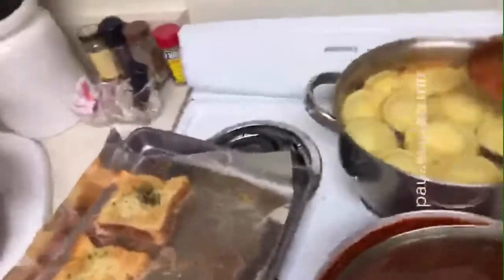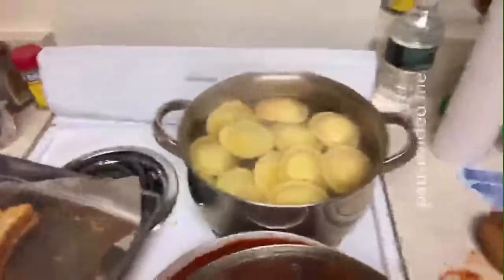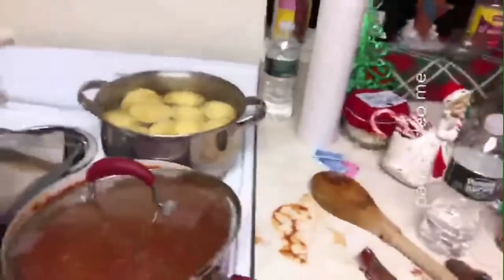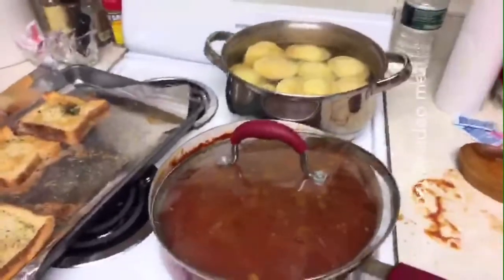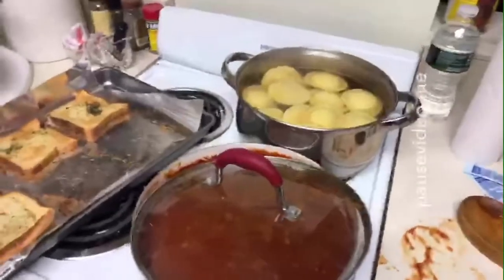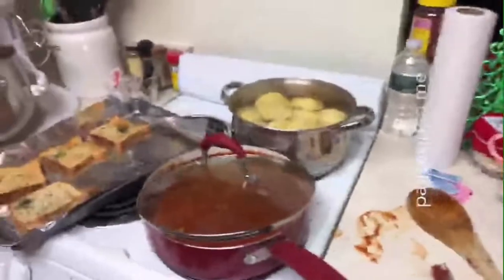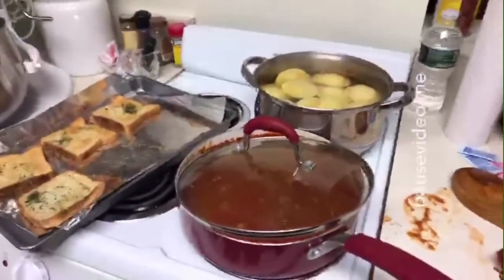Then I boiled some beautiful ravioli. I won't eat all of them tonight — I want to give some to my neighbor. I've had my Canada Dry Black Cherry Ginger Ale. And this plate is for little Charlie. He's getting spoiled tonight because this dog has been so wonderful. I just boiled the ravioli for six minutes and they're done, and I'm all ready to go.